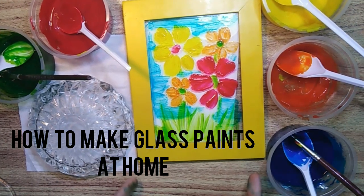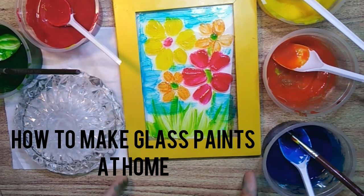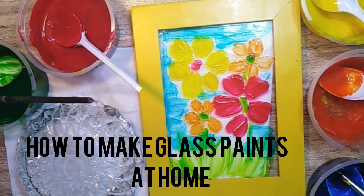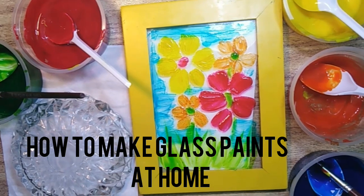In this tutorial I'm going to tell you how you can make the most affordable and cheapest glass paints at home. These paints are equally good in quality and you can store them for a long time as well. Let's start.